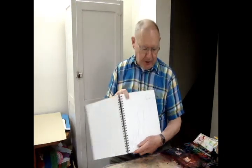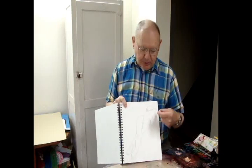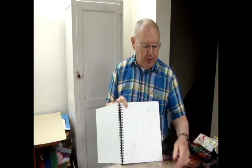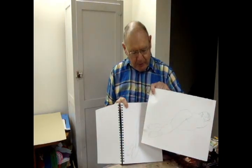Hello, I'm Bill Helvey, and today we're going to paint a nude watercolor. In my sketchbook, I have found one that I want to do. This is a rough sketch, and I have redrawn it on a sheet of watercolor paper, and we'll proceed to do a watercolor.